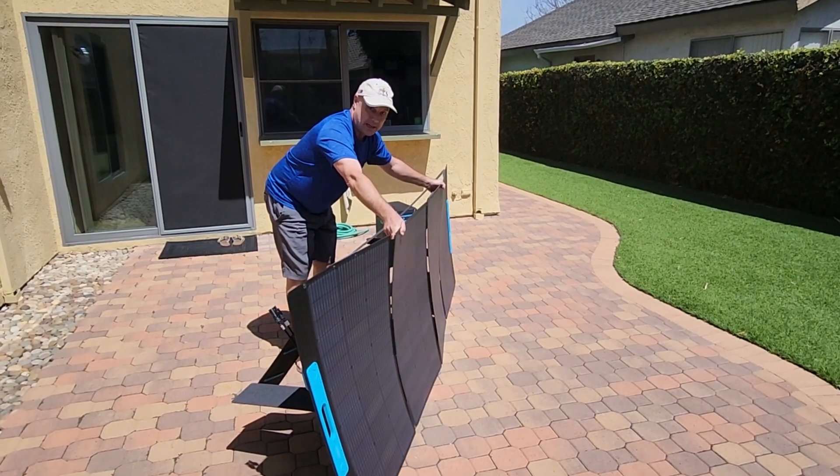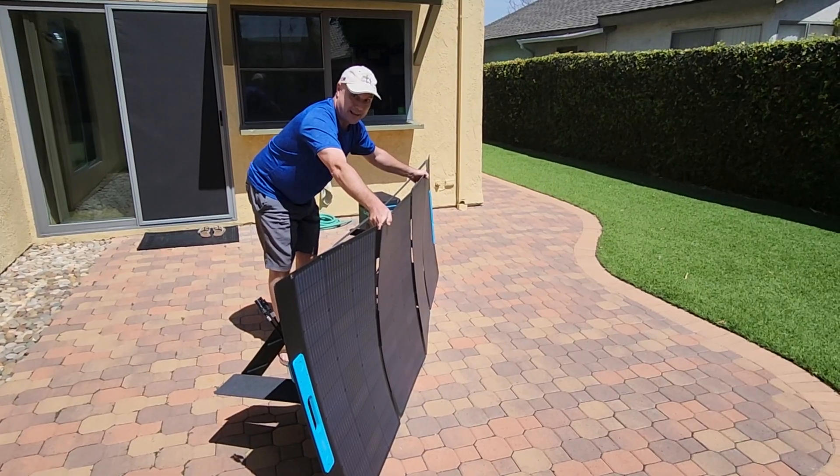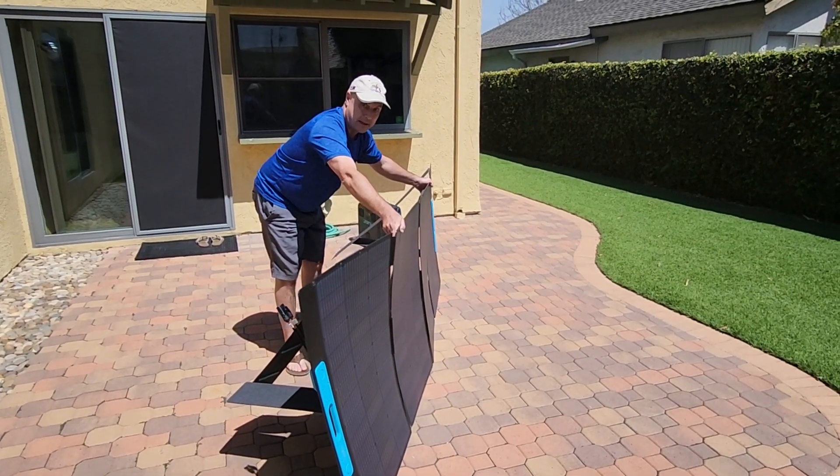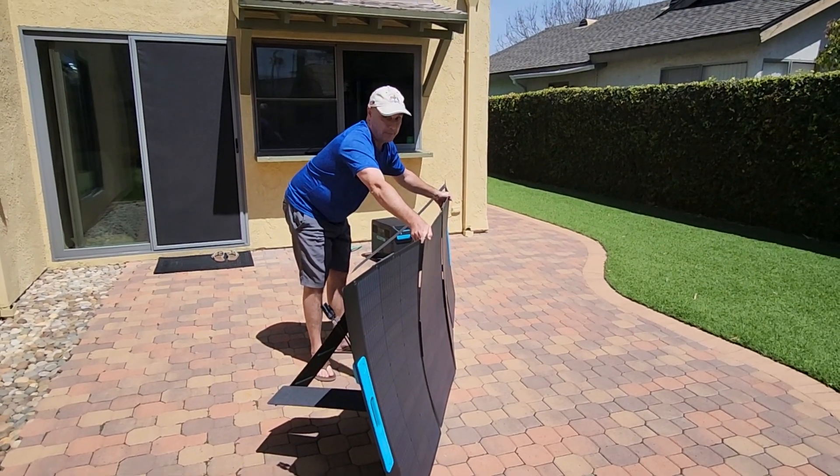For anyone who has experience with Anker and their solar panels — I actually saw a video from Mr. and Mrs. Adventure, and thanks for posting that. They have what is the EcoFlow Blue Eddie, and their solar panels look very similar to this one.